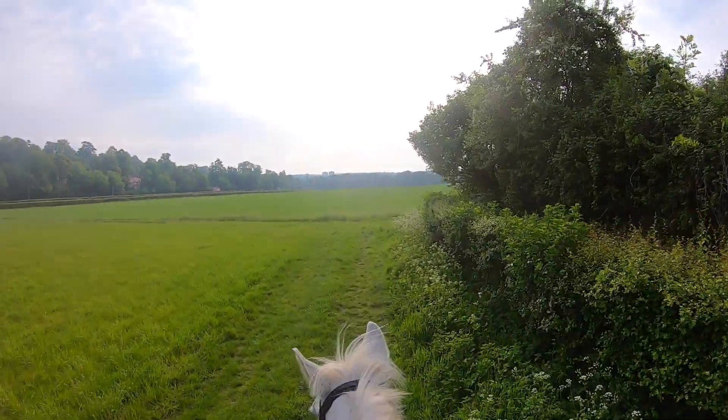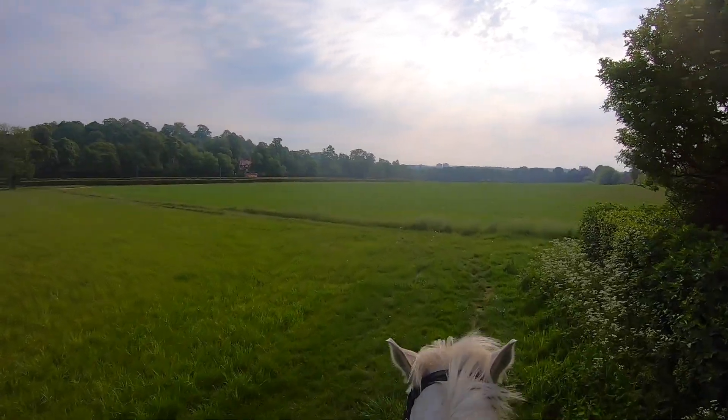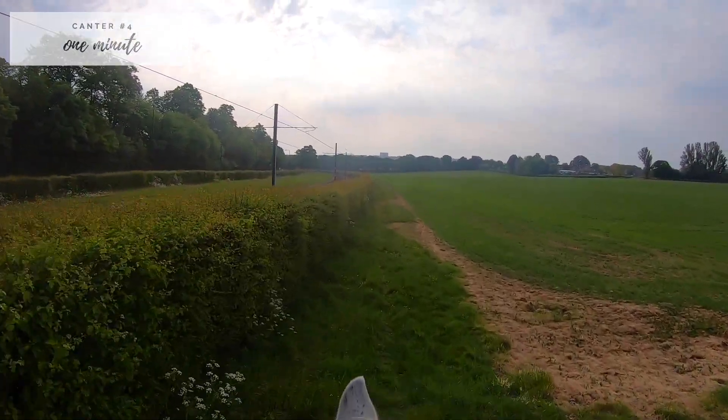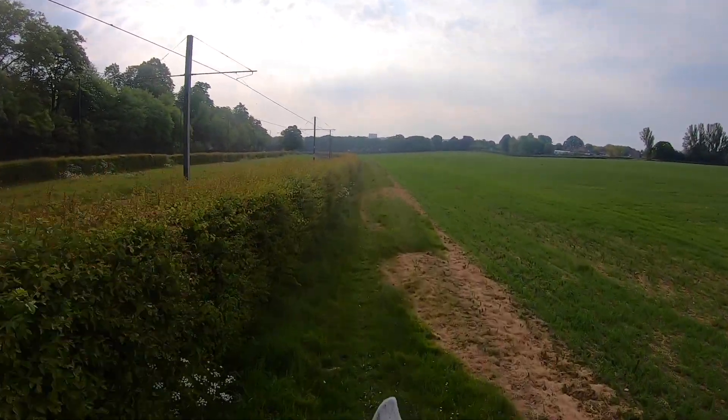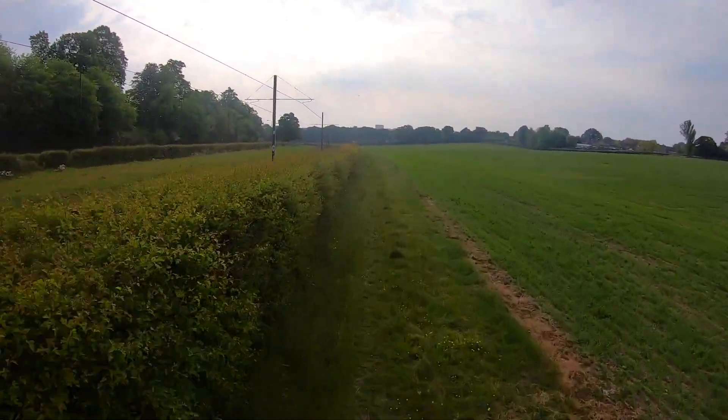Honestly, Ted is looking very alert and excited — clearly I need to up these canter intervals next time. Heading into our final canter, I took the opportunity to take Ted on a different part of the grass just to keep him thinking and keep that pace the same all the time.